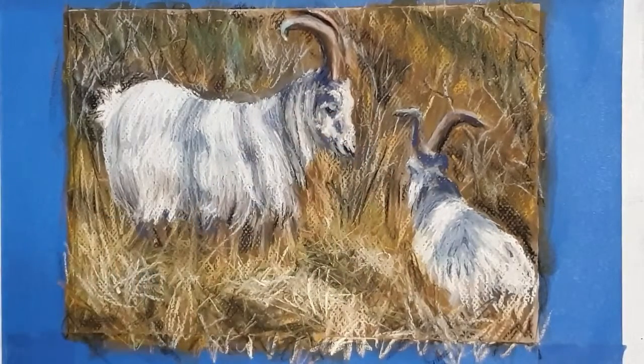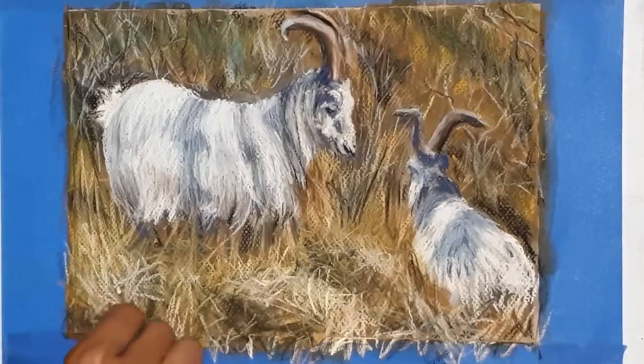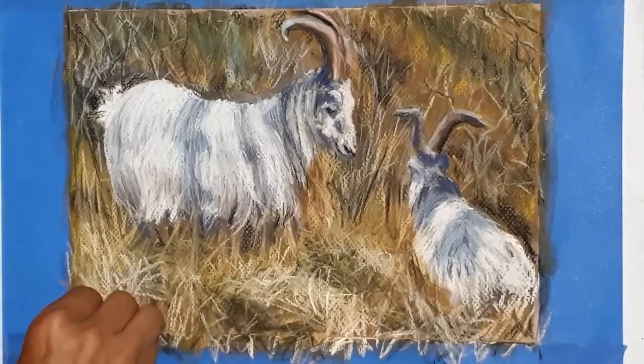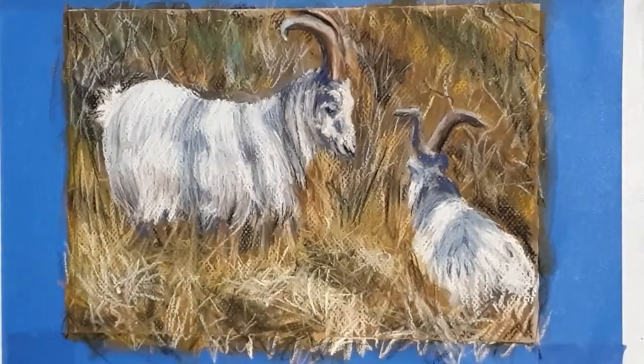So that's our little pair of goats all finished and looking lovely! Like I said, I'm going to go and attempt to do it all again now. If you like these guys, please let me know what you think — I really enjoyed painting them. I'll see you again shortly with the long version. Thanks so much for watching, bye bye!